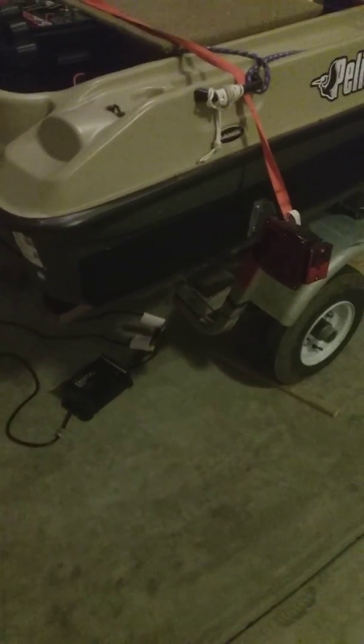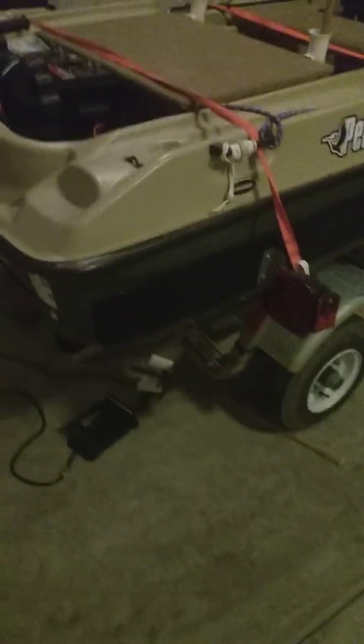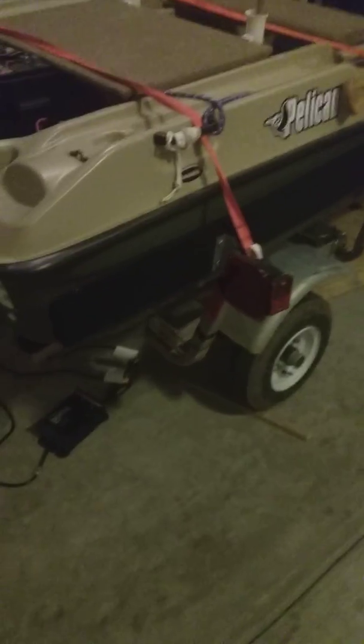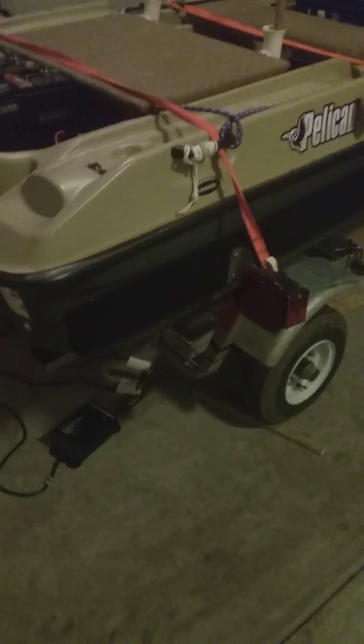The lights on this trailer from Academy are trash. Once you get this boat, just get LED lights — pay 30 or 40 bucks for them. The original ones that came with it are trash. I had problems with the lights and thought it was my truck — short in the wiring, it was just a pain. Just get LED and it works.